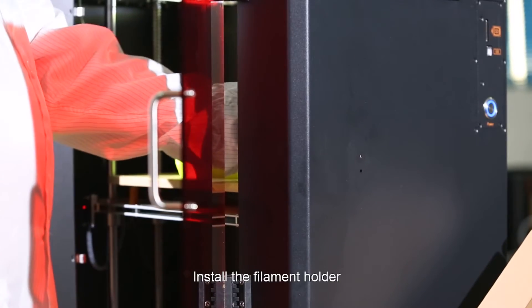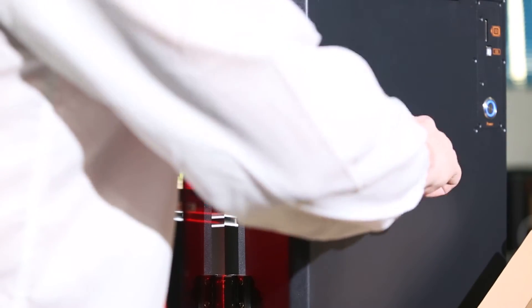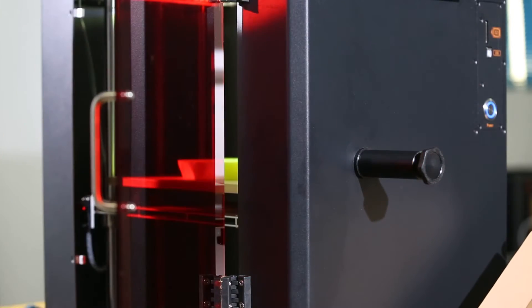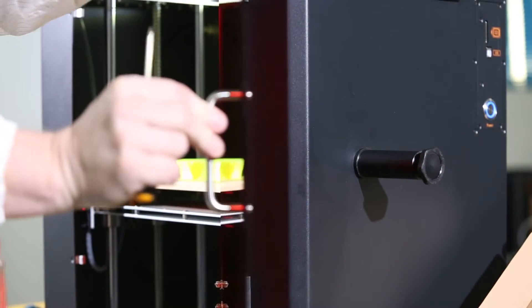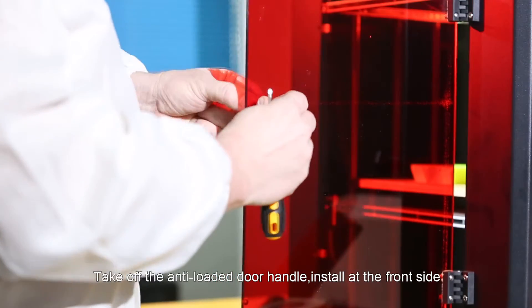Install the filament holder. Take off the anti-loaded door handle and install it at the front side.